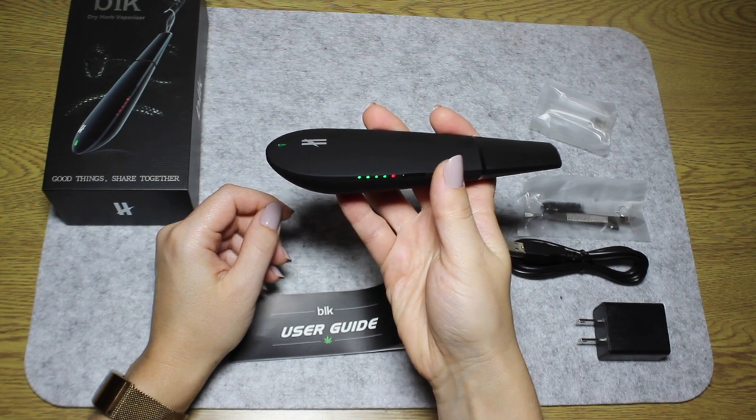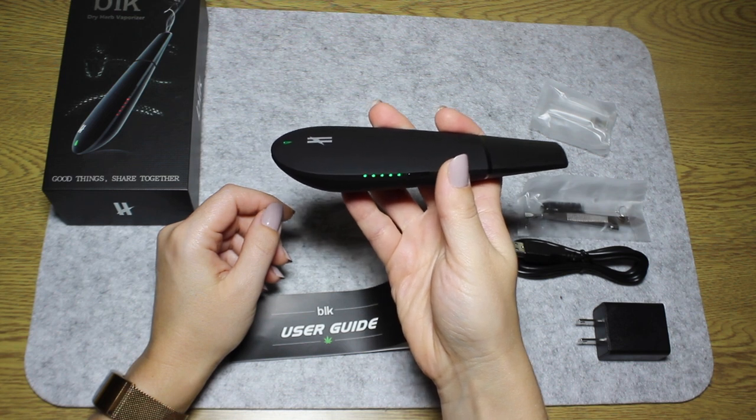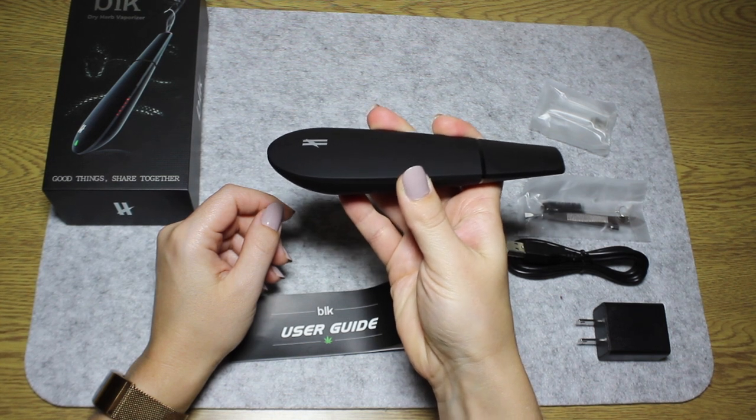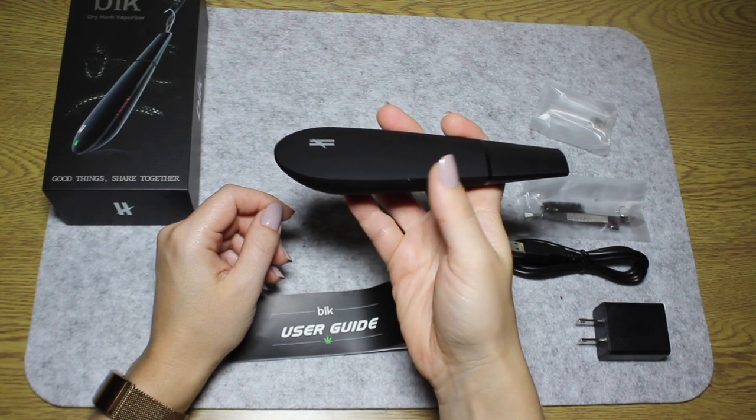As the vaporizer heats up, those red lights turn green. Wow, look how quick it has reached its max temperature. To turn it off, you just press the power button 5 times again — and that's it, it's really that simple.